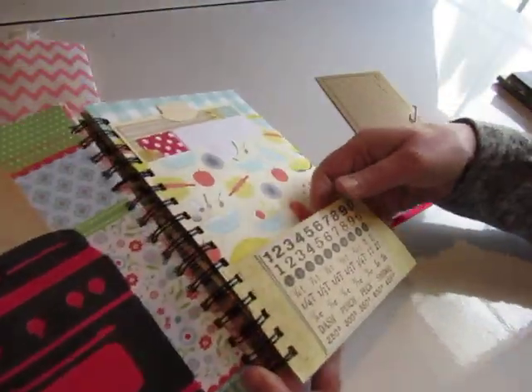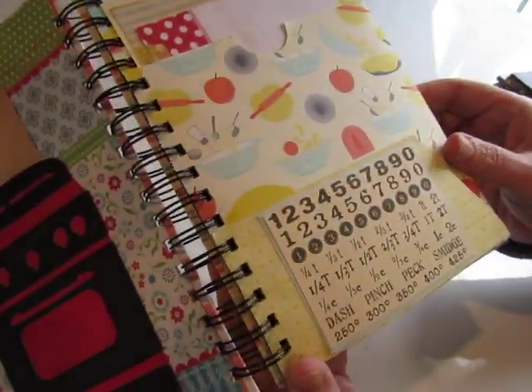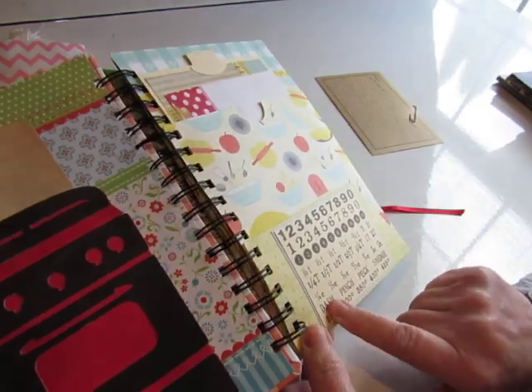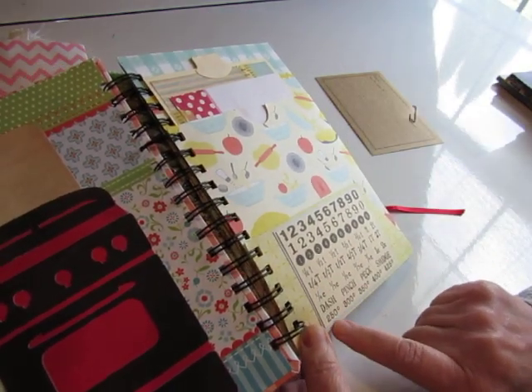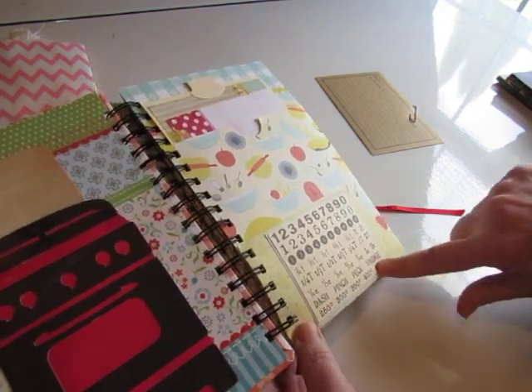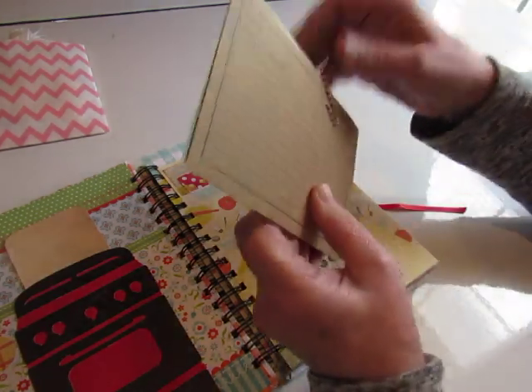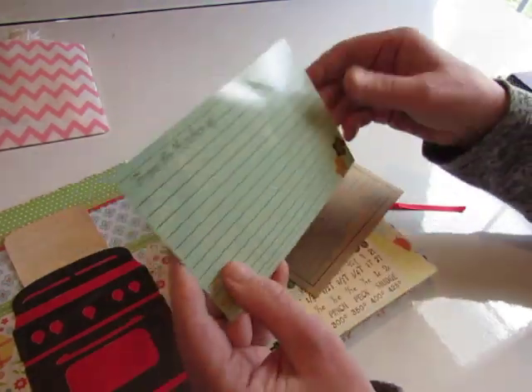There's a pocket here, and I think this was a card from Seven Gypsies. It's got a quarter tablespoon, one-fourth cup, oven temperatures, dash, pinch, peck, smidge — just recipe reference stuff. Then paper-clipped into it were two larger recipe cards with a pink and white striped paper clip.